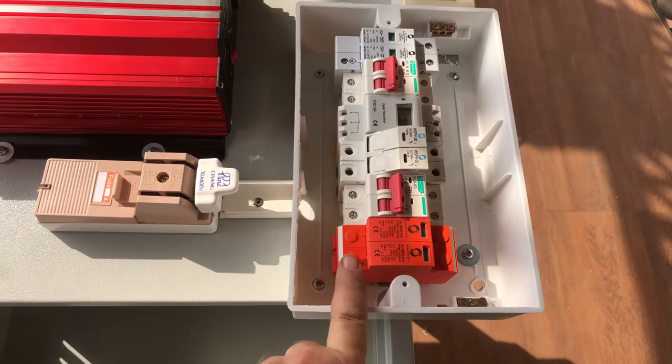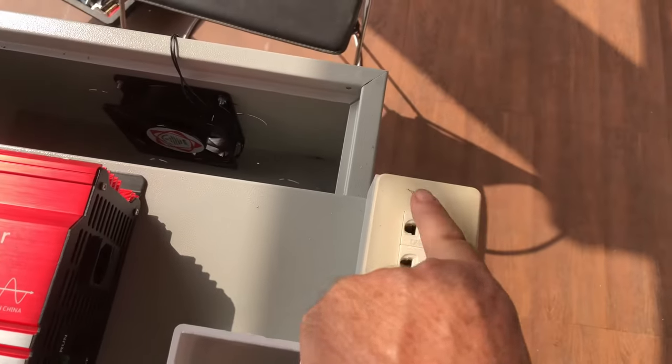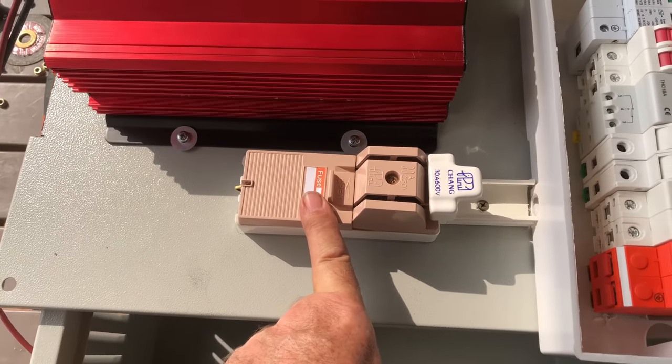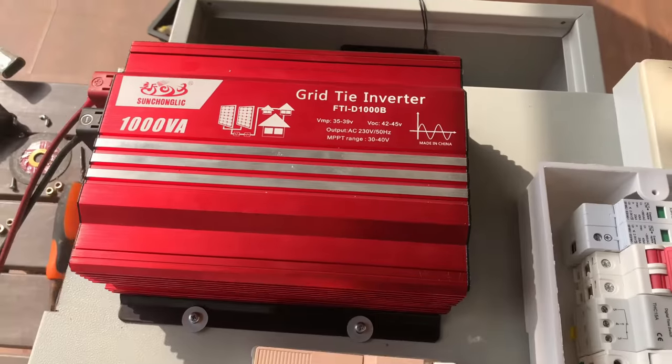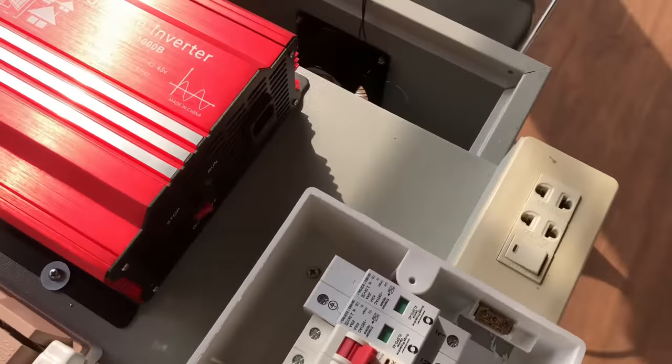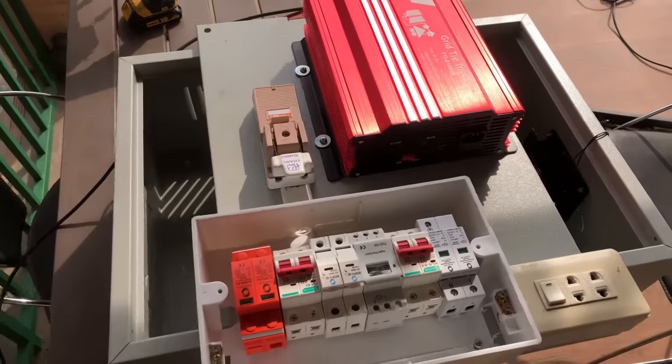Consumer board fitted. Socket fitted. Main isolator screwed onto the backplate and ready to fit in the box.